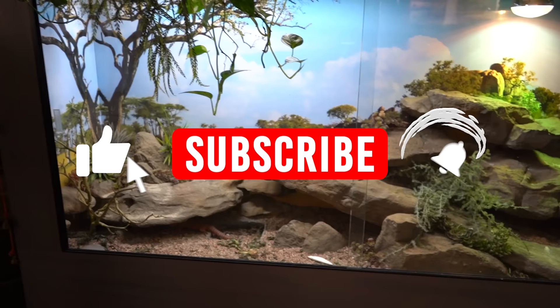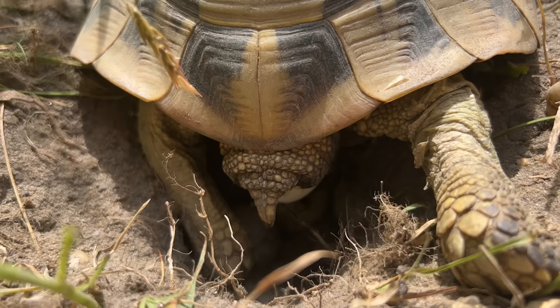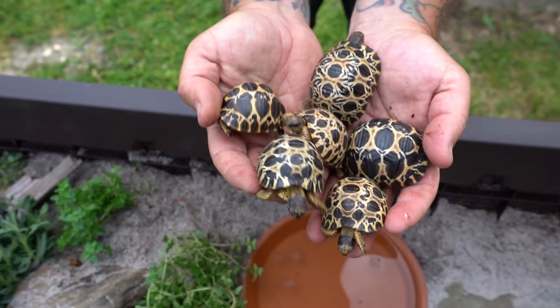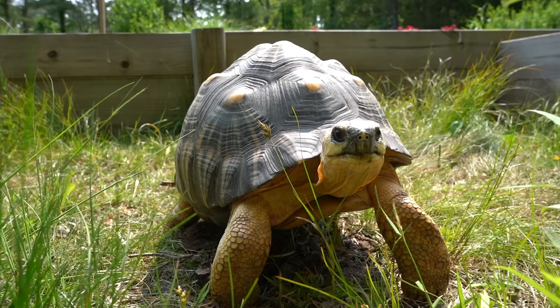Make sure that you're subscribed to our channel — it really helps us out — and also don't forget to click the bell icon for notifications so you get notified every time we post a video. If you're a fan of reptiles and especially love turtles and tortoises and want to help us out here at Garden State Tortoise, please consider becoming a patron today by joining our Patreon. The link is always in the description of these videos, or you can go to patreon.com and search Garden State Tortoise.